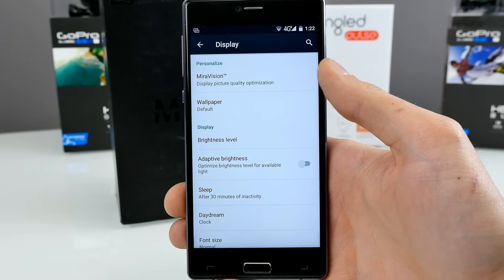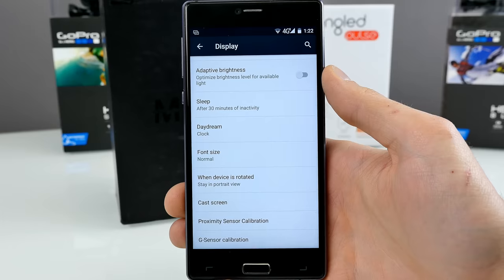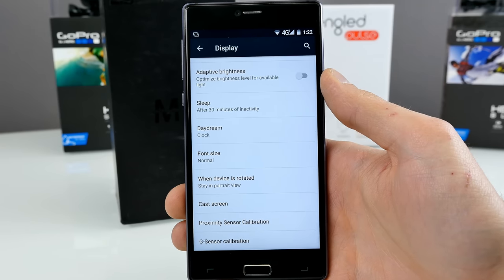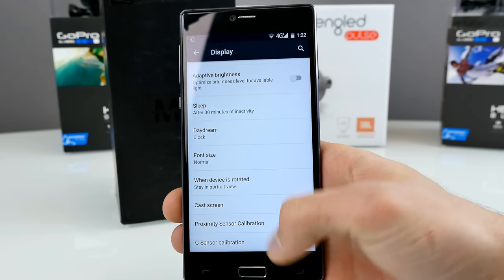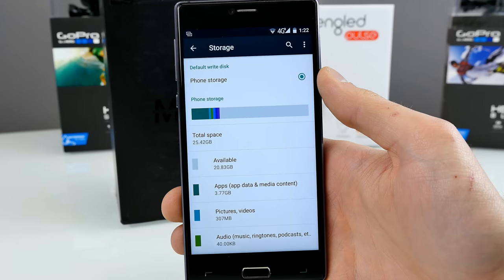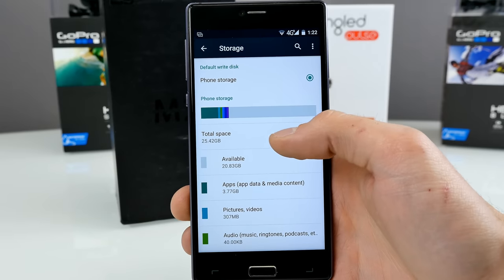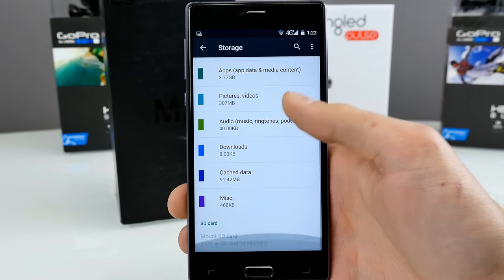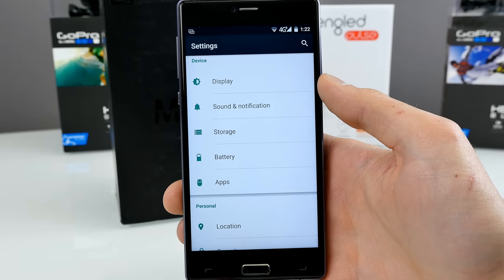In the display settings, we have mirror vision and sensor calibration — for instance, proximity sensor calibration if the display is always blacking out during calls. You can recalibrate the sensor, and the G-sensor can also be recalibrated. Regarding storage, it comes with 32GB — but the total usable space is actually just around 24GB out of the box. You can put in SD cards, but as I mentioned, you will lose your dual SIM feature.